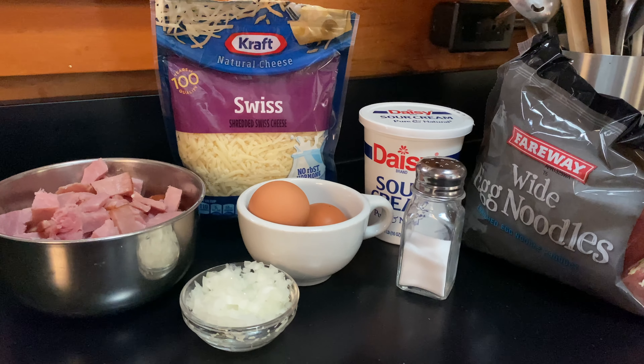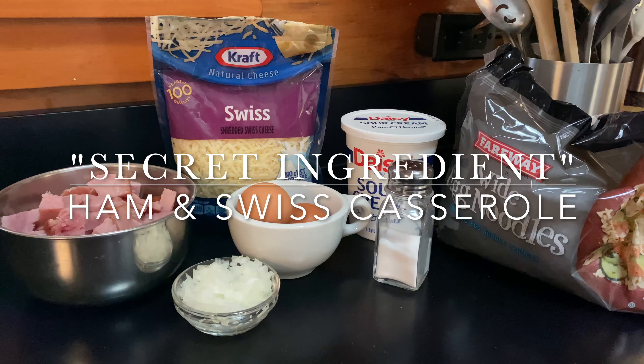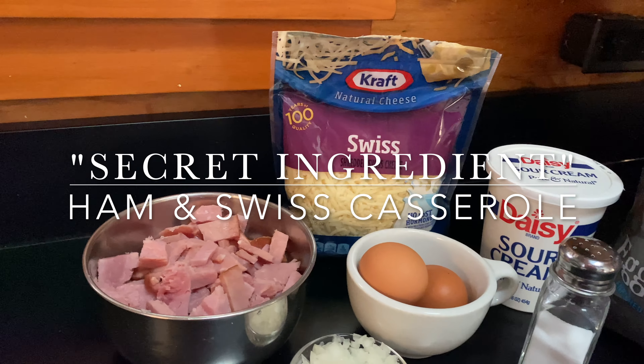Do you have some leftover ham from Christmas that you don't know what to do with? Well, besides sandwiches, this ham and Swiss casserole is a great way to use up that ham.